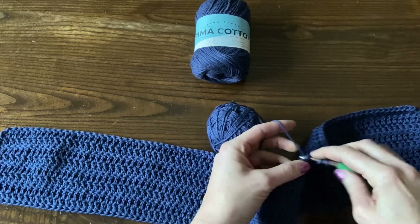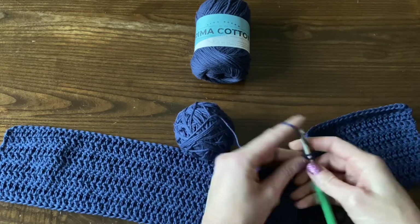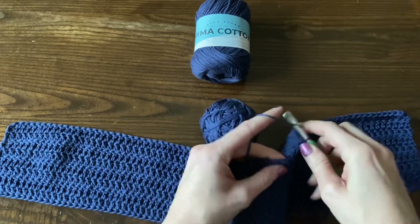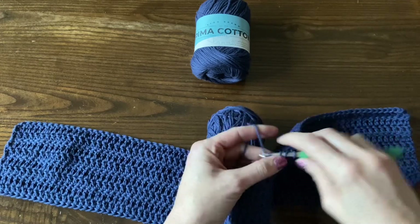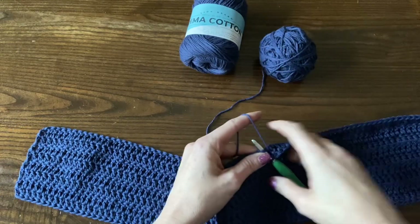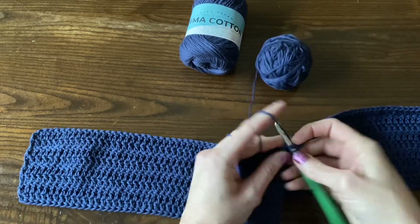But for me, I'm going to make the pattern as written. I'm making the extra small to medium, so I'm going to work 41 double crochet rows. We're just going to repeat that row two every single time, crochet across. So this is good, kind of meditative, simple crocheting for when you've had a long day and can't think too much. No decision fatigue — you don't have to look at the pattern.